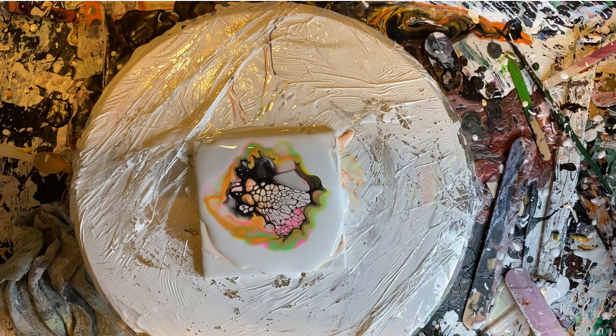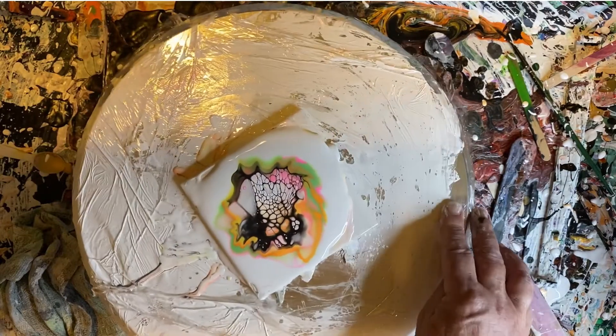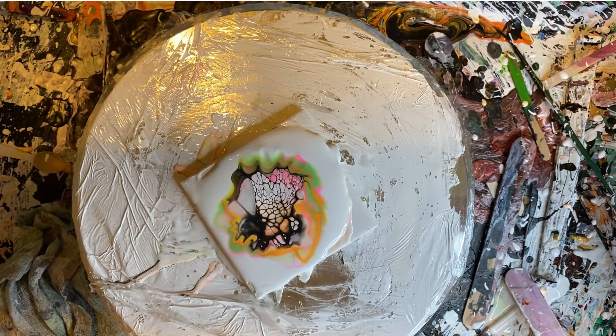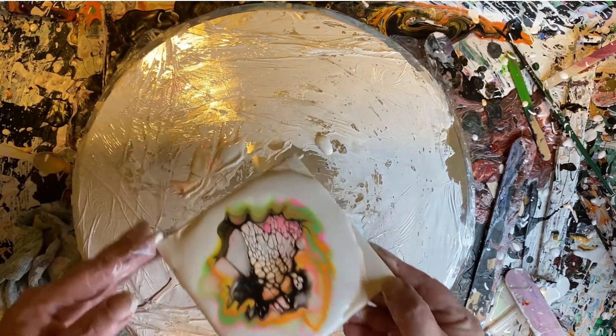I think next I'm going to try a Dutch pour using these colors — I'm thinking of spinning it. Then I stop, blow a few more blows in there. Changing my mind about the spinning — I think I'm going to lift that up instead.